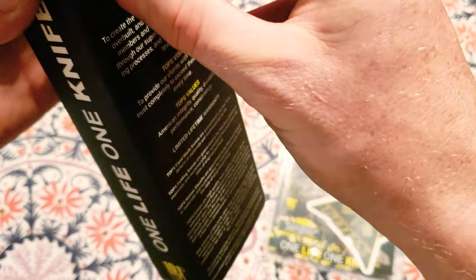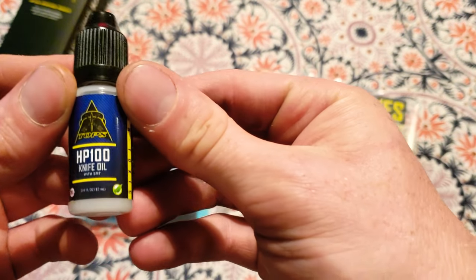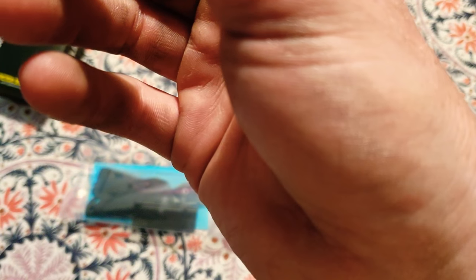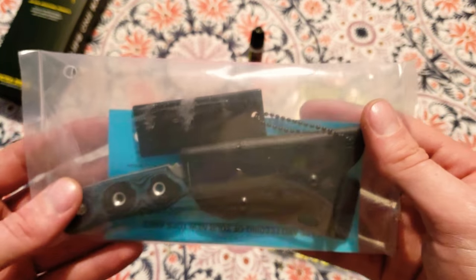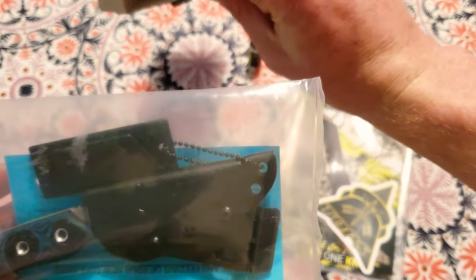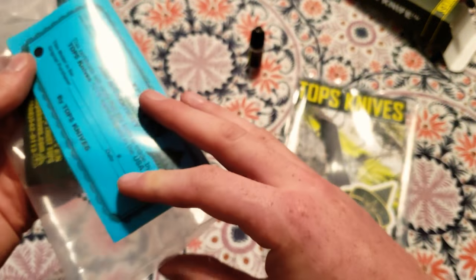Let me open this up and we're going to check it out together. The first thing that fell out was this knife oil. I'm pretty new to knives — I've never bought such an expensive knife before. This one retails for about $120. Only two things came in the box that were free-floating, but the plastic packaging was going to keep it sturdy anyway.